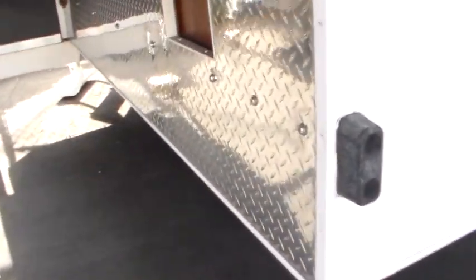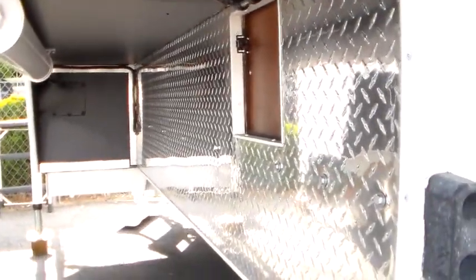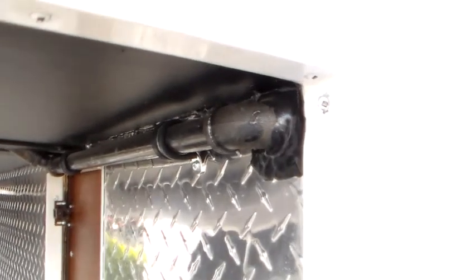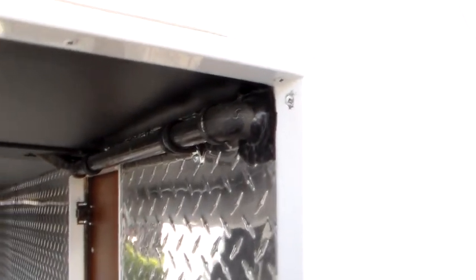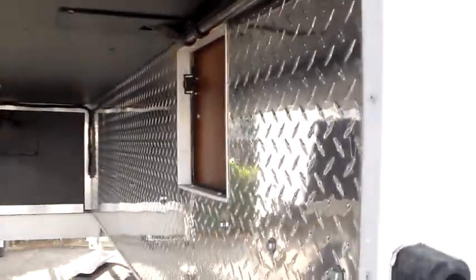I'll cover this thing for you inside and out. Starting down below, we can see diamond plate protection all the way down. Notice that is a galvanized steel LP line and it is way up high — no copper line on the outside of any of the Northwood product.